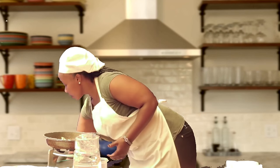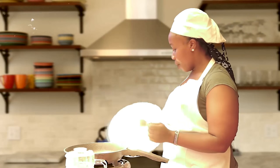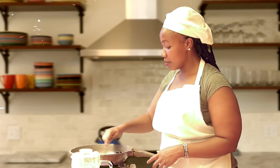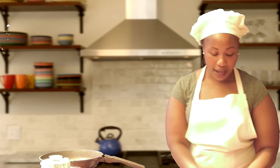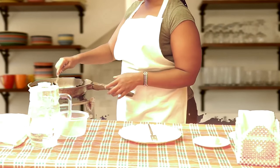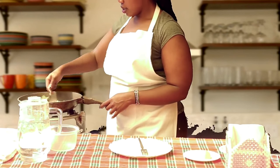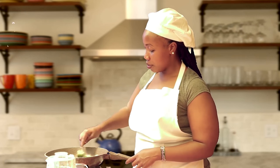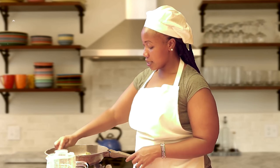We cover the pan so that it can cook in the steam. Once the water has drained, that means the broccoli is steamed and cooked. Before we turn off the heat, we're going to add a little butter just to give them an interesting taste, and mix the butter into the broccoli thoroughly.